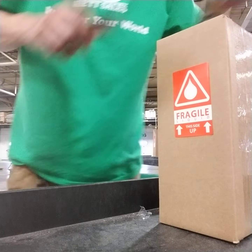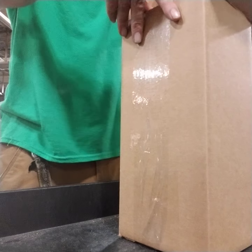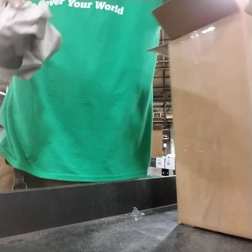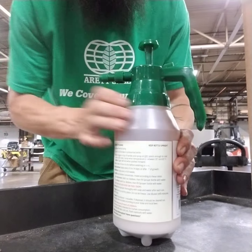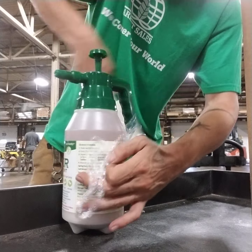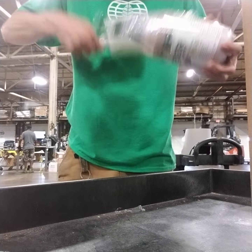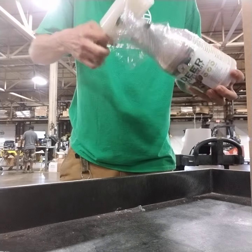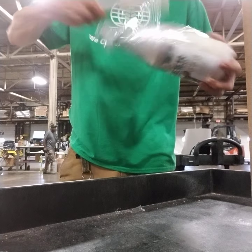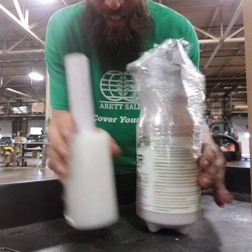So now I gotta open these boxes, take the paper out. Now I gotta take this, wrap it like so, so it don't leak.